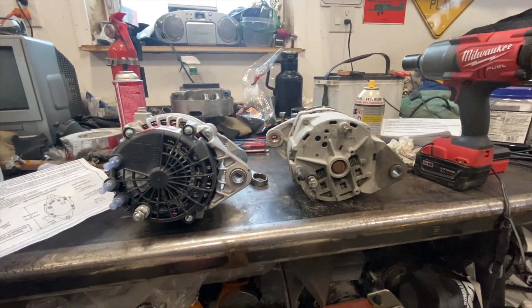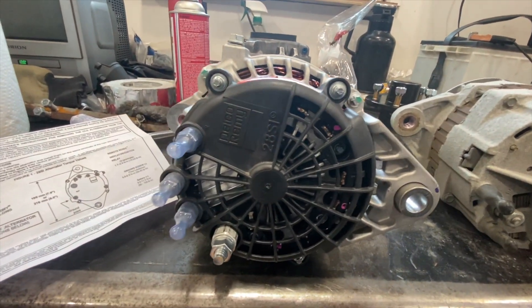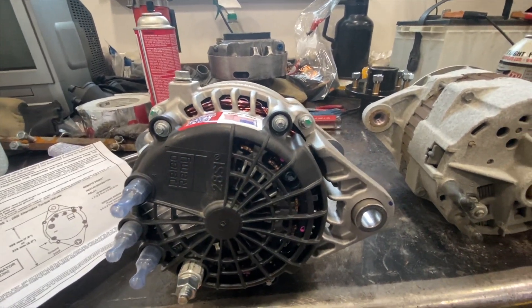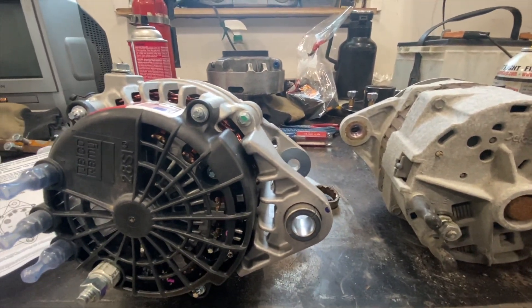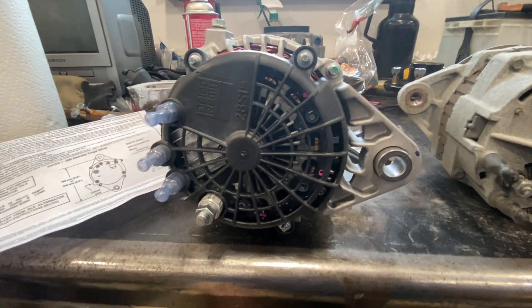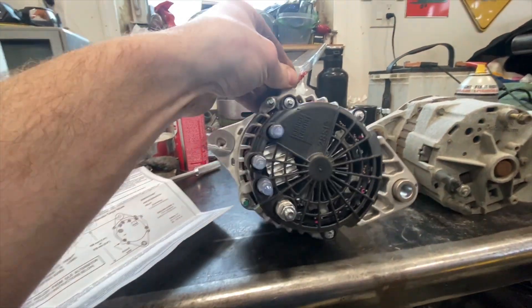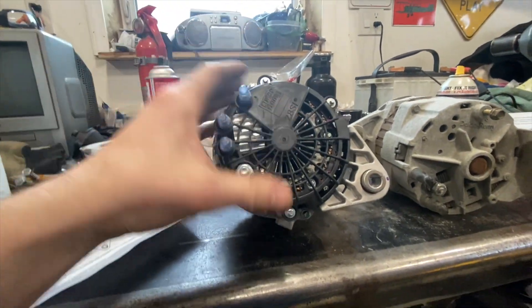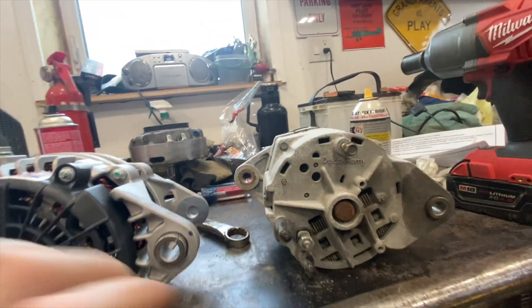Here's the two alternators. I can see they're a little different, but I guess it's the newer version — they're both Delco. I was told if you're going to buy a new one, buy a Delco. Don't buy the Reman Wilsons — I think is what they're called — from Napa. The ground is in a little bit different location, but either there or on the side here, whereas this one it was right on the back.